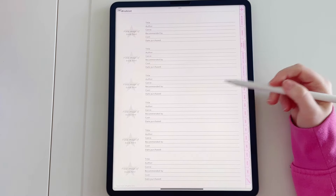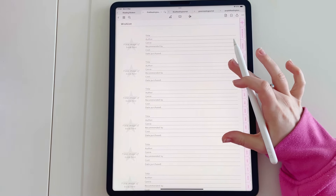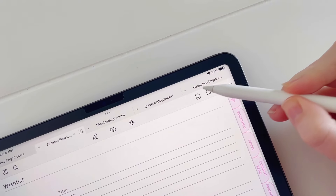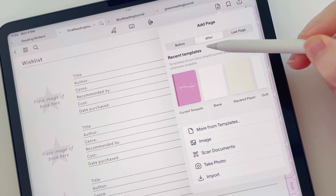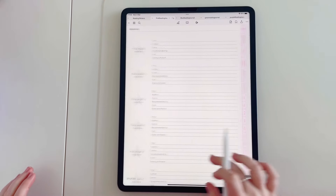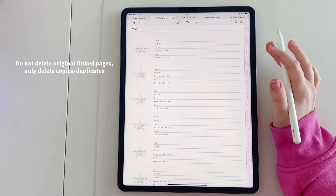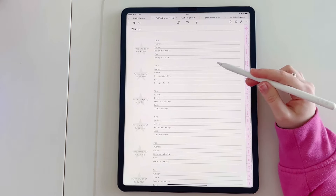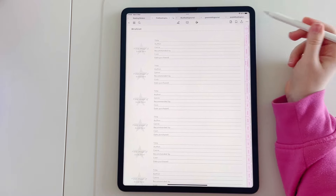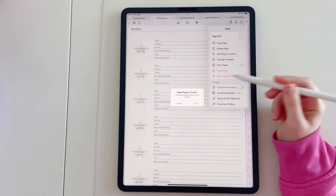If you want to duplicate one of these pages, go to the top of the page, tap the plus icon, make sure it's selected, and then tap 'current template'. If you want to delete the duplicated template, make sure that you do not delete the linked page — only the duplicated page. To delete it, tap the three dots and then tap 'move page to trash'.